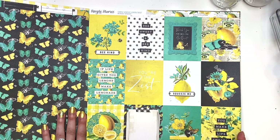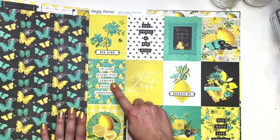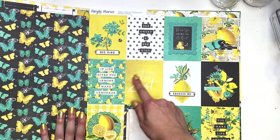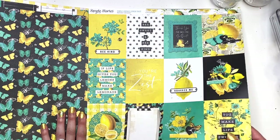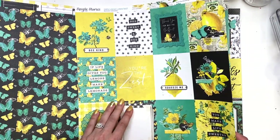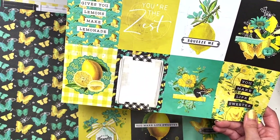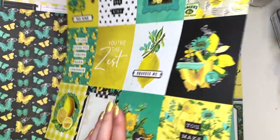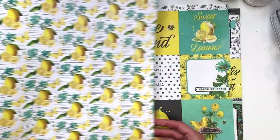Here you've got the three by four cut aparts. Be kind, be sweet, and be kind. 'If life gives you lemons, make lemonade.' 'You're the zest.' 'Squeeze me.' 'Enjoy the good.' 'You make life sweeter.' Super duper cute. And then this one says 'Every day is an adventure' — it's really little. Here's the back side with more lemons. So cute.